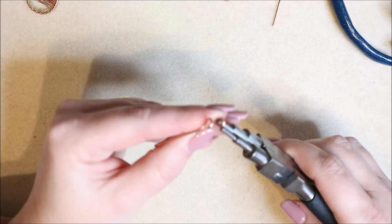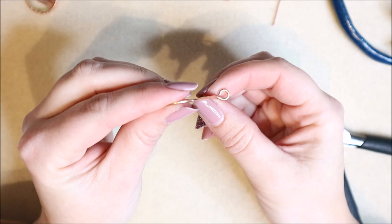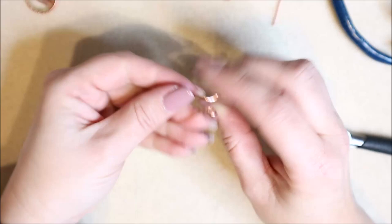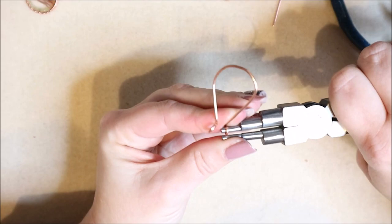Now go back in with the pliers and roll the loop all the way down so it meets the wire. Because we pulled it forward first, we've got a loop sitting at the top — more like a lollipop shape than a letter P. Do the same on the other side, making sure you change position so you don't distort anything, always supporting your wire.